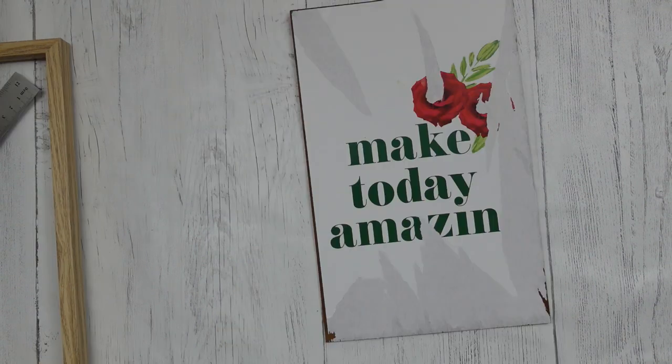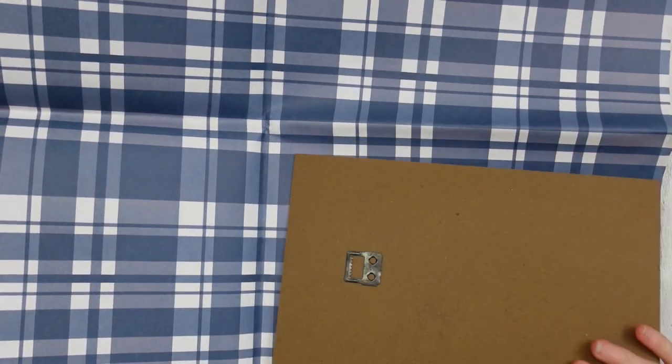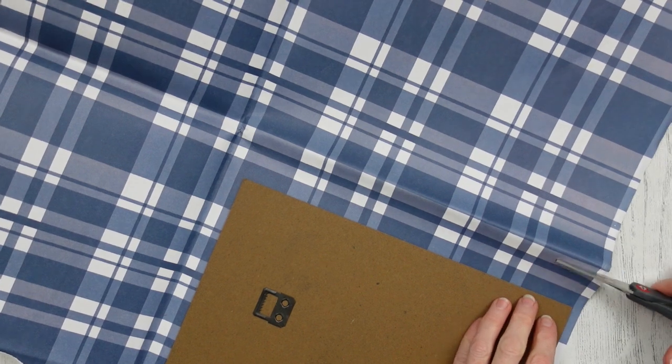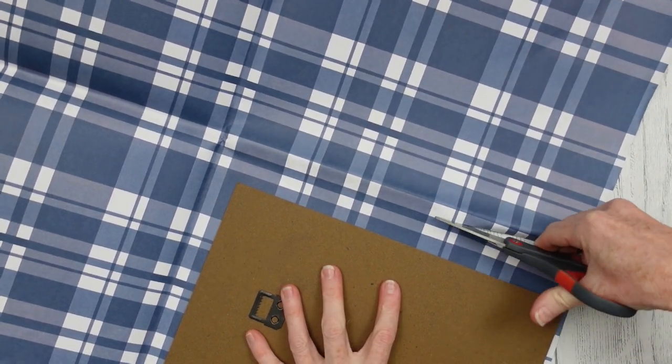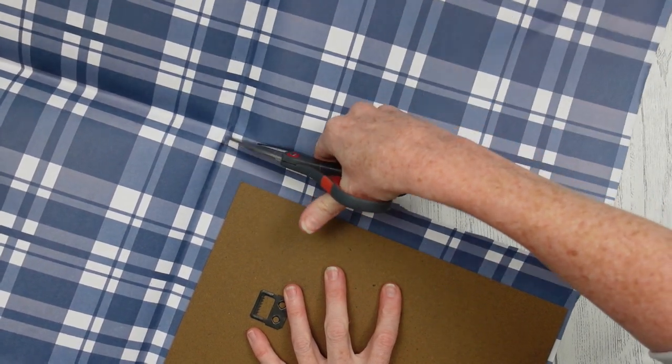If you can peel this off you may certainly do so — I tried and did not have very much luck, so I just decided to work with it. I'm going to take some of this blue and white plaid paper — it's a background paper but you could certainly use gift wrap or craft paper, whatever you have. Blue is a very good color this year for fall, so I'm going to go with this. And I am cutting like a preschooler, but you're gonna trim this out.